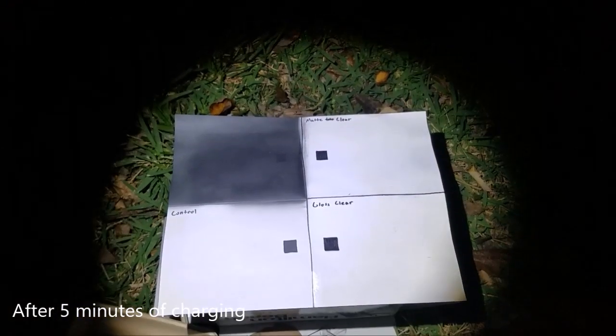It's been about five minutes — let's see what the results are. It actually does glow. The glass clear and the matte clear didn't really seem to affect it at all. They look about the same as the control. The dark background — yeah, that really doesn't work too well. Let's see what it looks like from far away. Stepping away slowly — this would not be safe to have if you were riding a bike or something. It's not very visible.